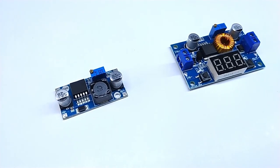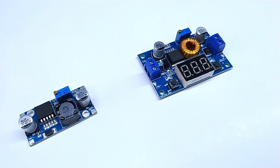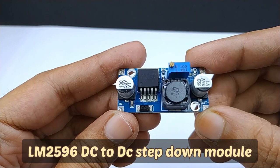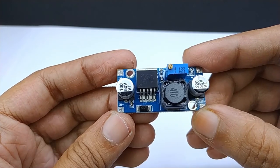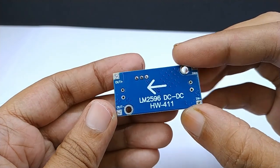Dear friends, today in this video I am going to show you two different DC voltage regulator modules. This is the LM2596 DC to DC step down buck converter. It is available at a very low price and it is very easy to use.